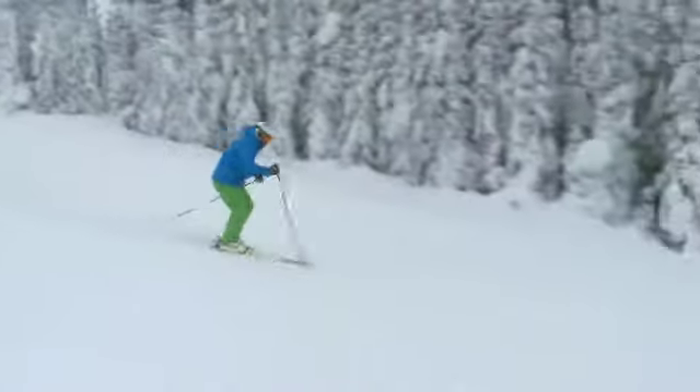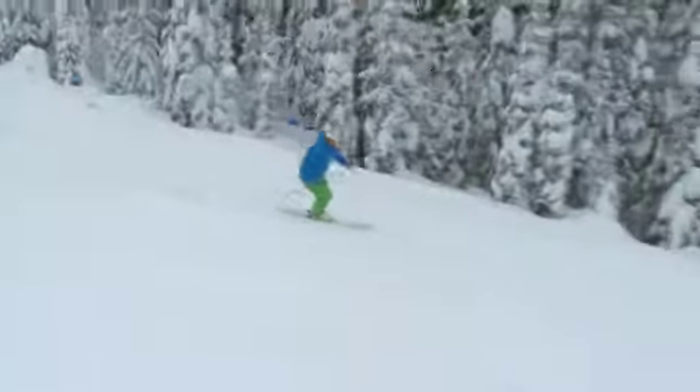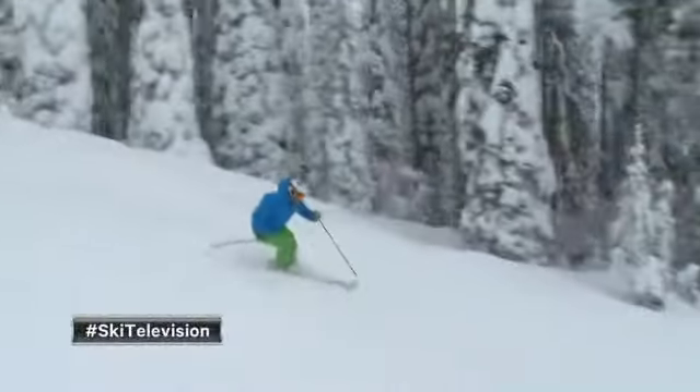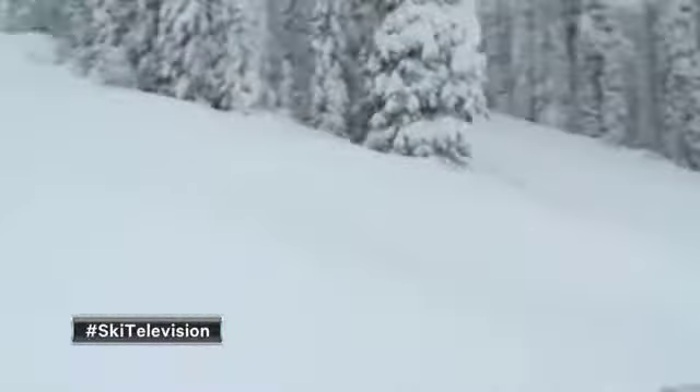It's nothing too complicated. Right here, grip with the hip. Grip with the hip — really subtle move. I don't need to force anything or get really weird. I hope that one works for you. From beautiful Big White Ski Resort, Canada's favorite family resort in the snowy Okanagan. I'm Josh — we'll see you next time.